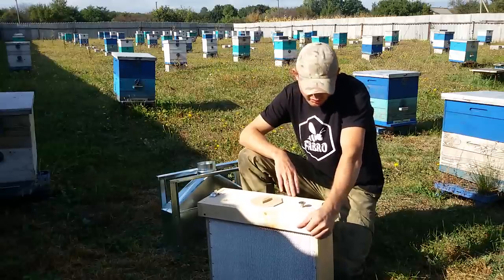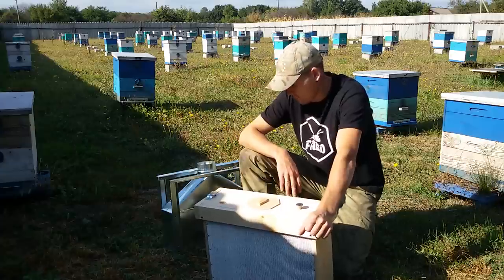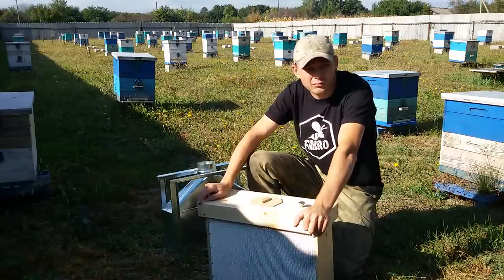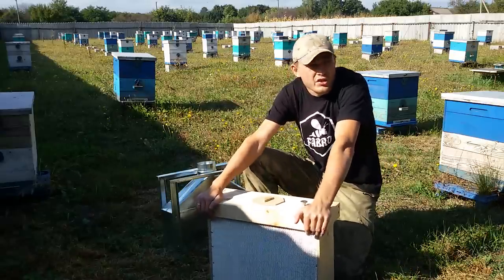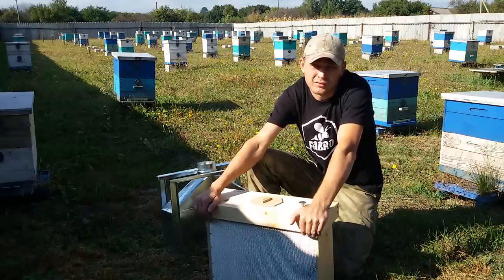Увидел я в интернете ящик — мне нужен был ящик, но решил сделать для себя что-то подобное. Первый ящик я сделал, он был кустарного варианта, но тем не менее рабочий — он у меня работает, я их сделал несколько.